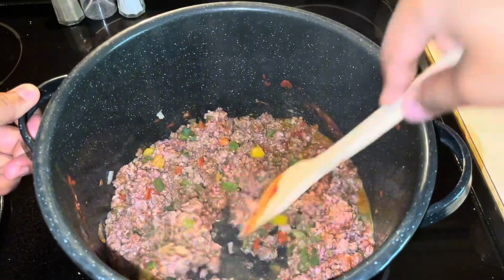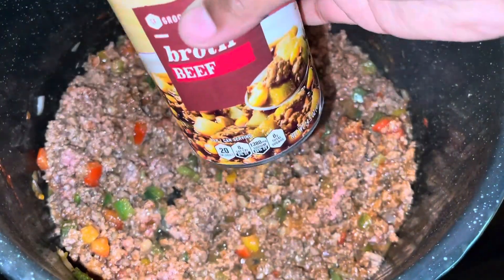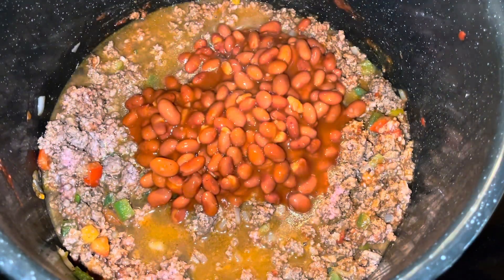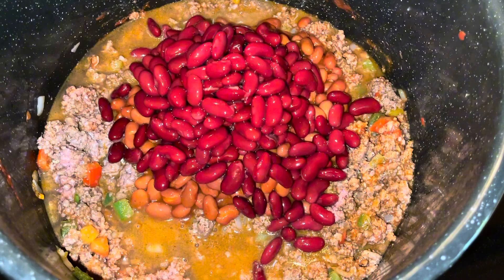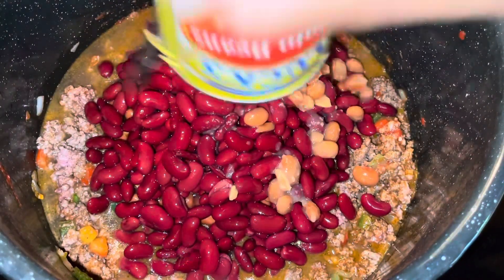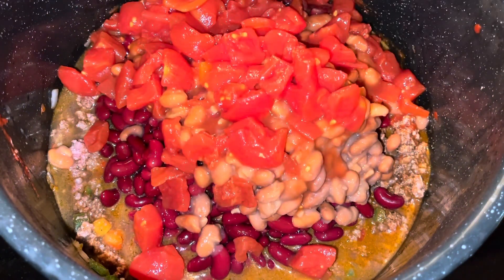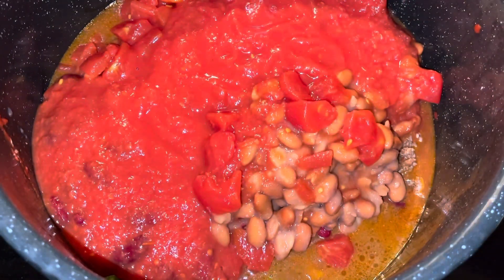We're going to add in the rest of our ingredients. We're gonna add in a can of beef broth or about a cup. We have some chili beans — we're gonna be adding two cans of kidney beans. And if you're not a bean person, you ain't gotta add beans — just add in your favorite beans for your chili. I'm adding in what my family likes: some pinto beans. Then we're gonna add in some diced tomatoes, one can, and then a larger can of crushed tomatoes. We're just gonna stir this up.